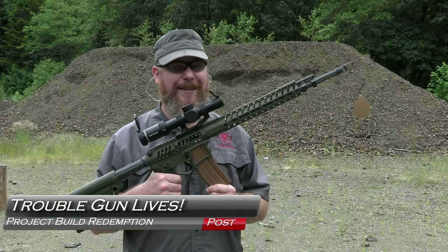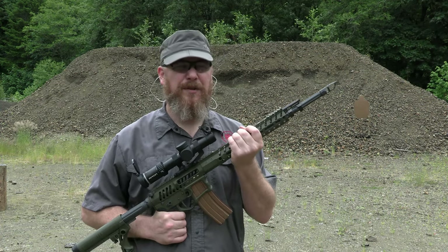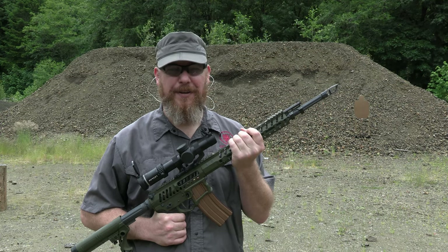Redemption time for the Fancy Gun Build. We got it figured out — I'll tell you what it is, how we fixed it, and let's do some shooting. Coming up next on GB Guns.